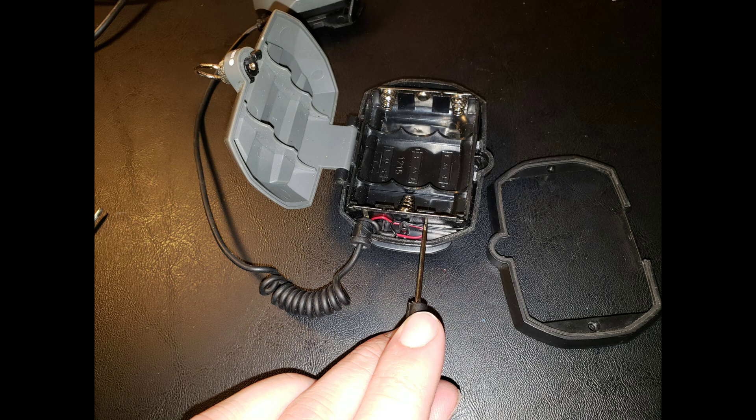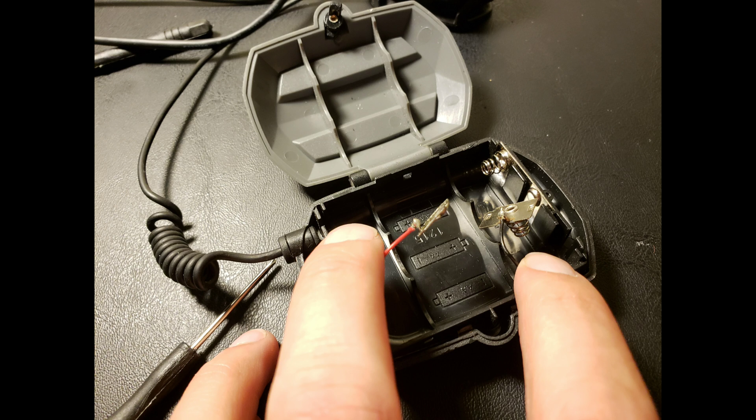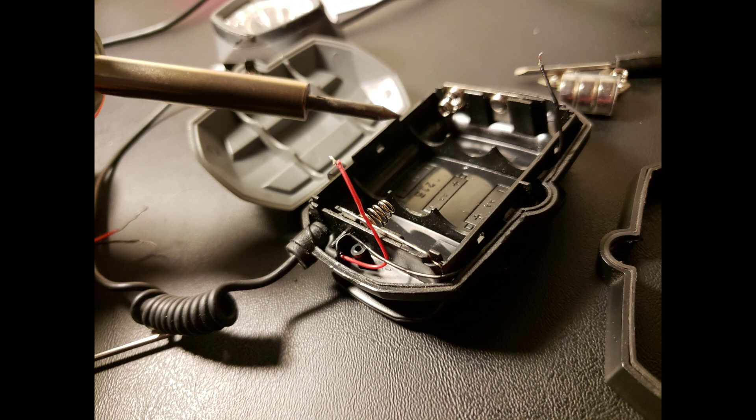Next, we're going to find the metal contacts connected to the positive and negative wires of the light. We need to make sure we cut these off, because we're not going to solder to those, and then we're going to strip the wiring.